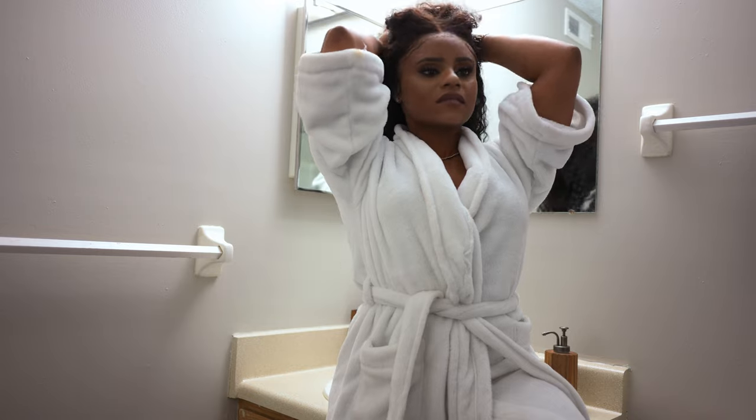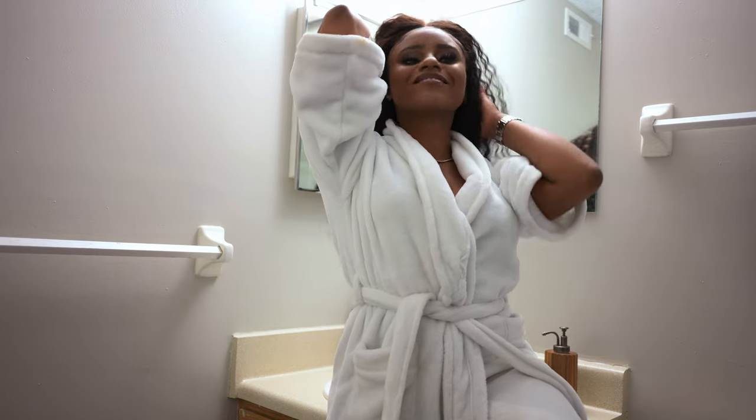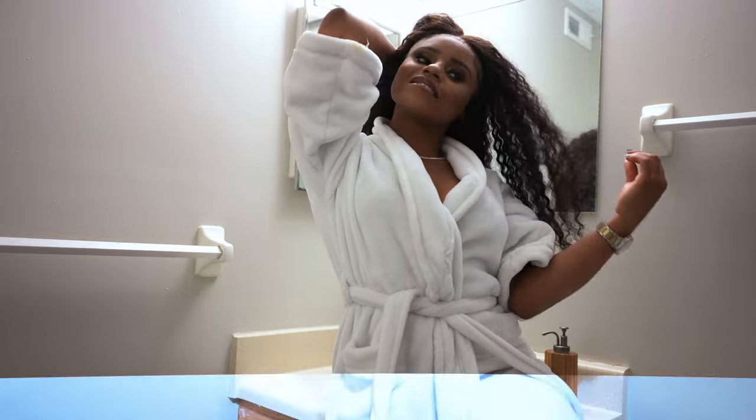Now let's go over the two options that I had. I keyed the flash head towards the model, which would give off a harsh light. Now if you were going for that look, maybe you would stop right here — it gives off more of an on-camera flash feel with the shadows, and you can see it right here.